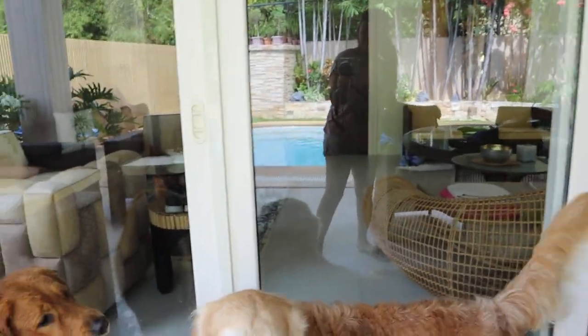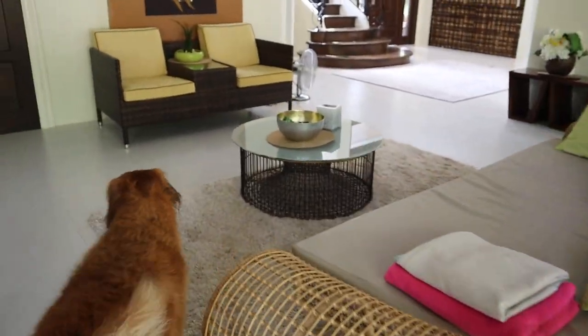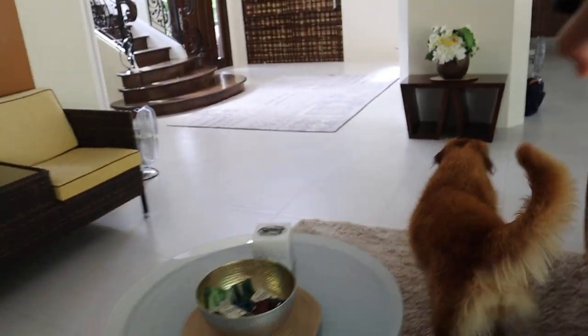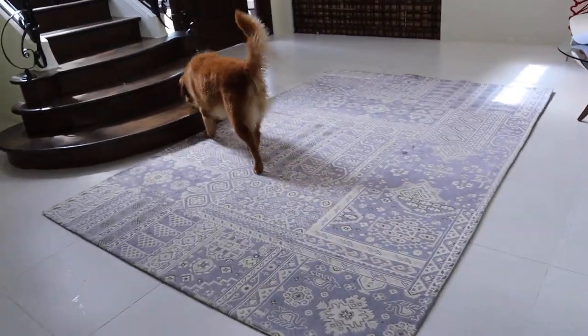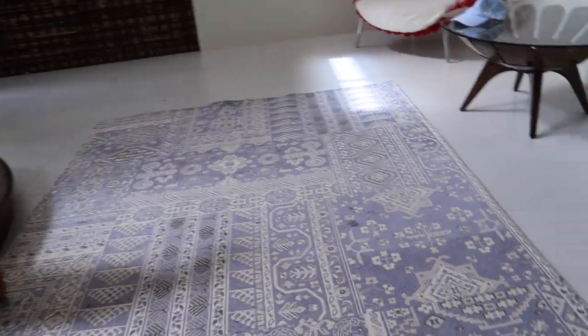We'll get inside with them — Pepper, Daisy, let's go inside! Okay, Pepper, here — to that side, Pepper. No, here, here, Pepper — come here.